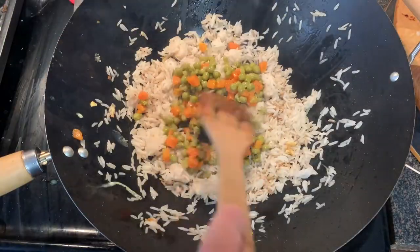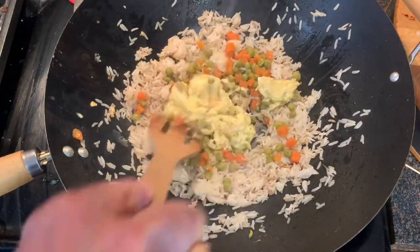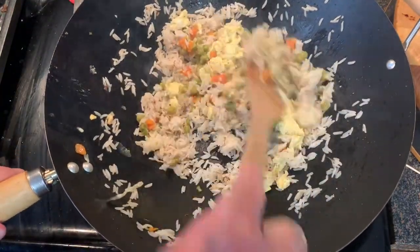Stir that around until it's thoroughly warm, then add your peas and carrots and your eggs back in and give them a good toss to combine.